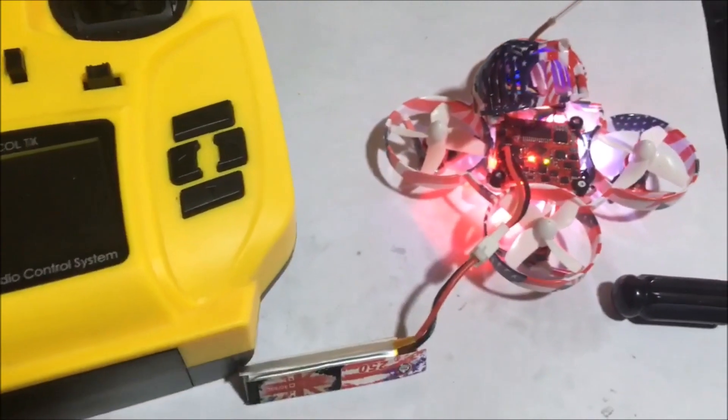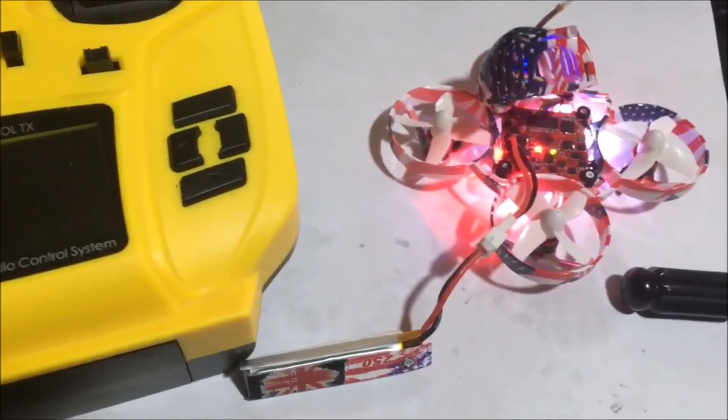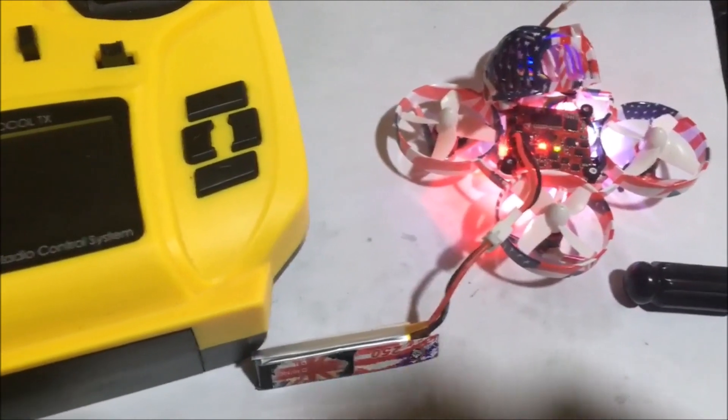Guys, if you haven't subscribed, smash that subscribe button. I didn't even do an unboxing on this — I want to do an unboxing because the stuff that's in the box is pretty cool. The link for this will be down below, and maybe we'll get that out later too.